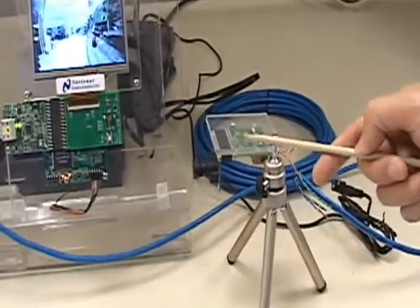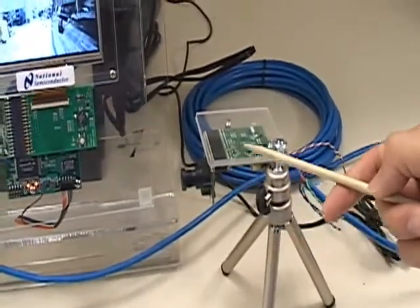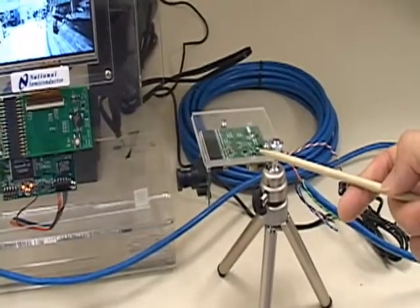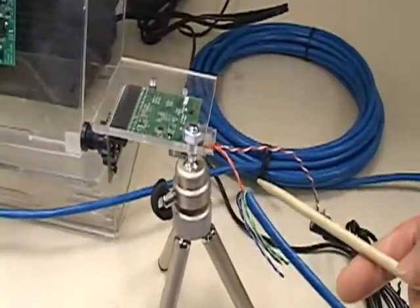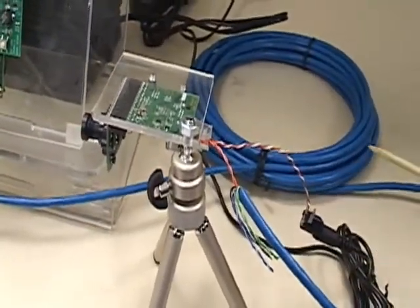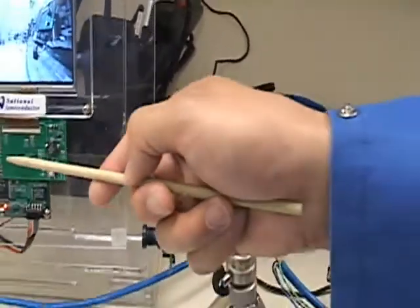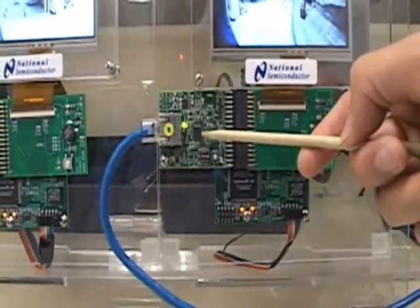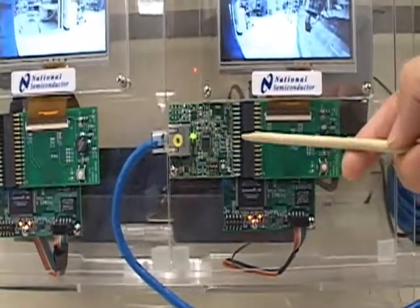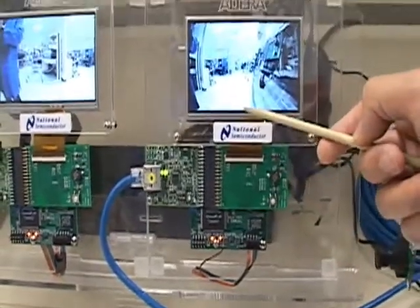This demo is composed of four parts: the CMOS imager, our DS90UB901 serializer, over a single differential pair over a 10-meter cable, and back to our DS90UB902 deserializer connected to a host processor — in this case, an FPGA driving a display.